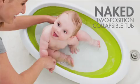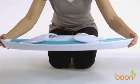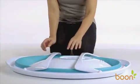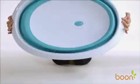Boone's Naked is a bathtub like no other. You can count on it from newborn to toddler. To use Naked, first extend both legs until locked into place. The bottom of the basin and legs are slip-resistant to help prevent the bathtub from moving.